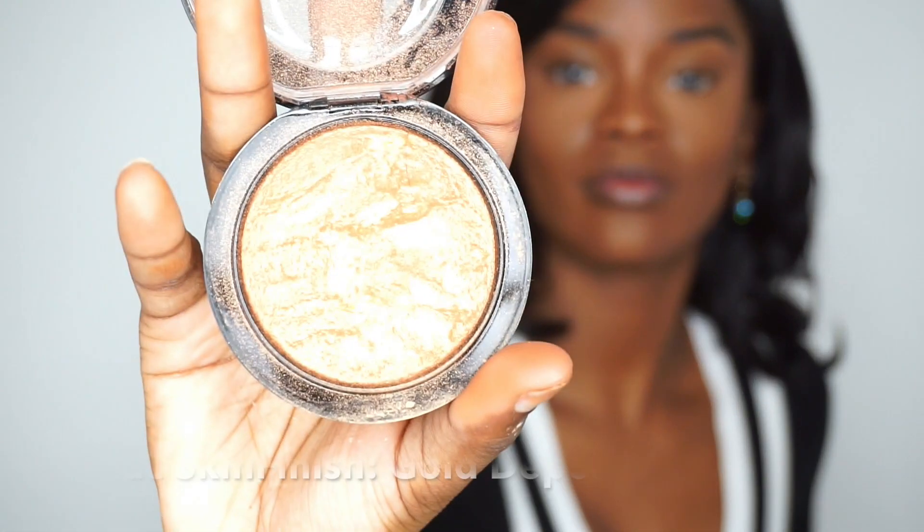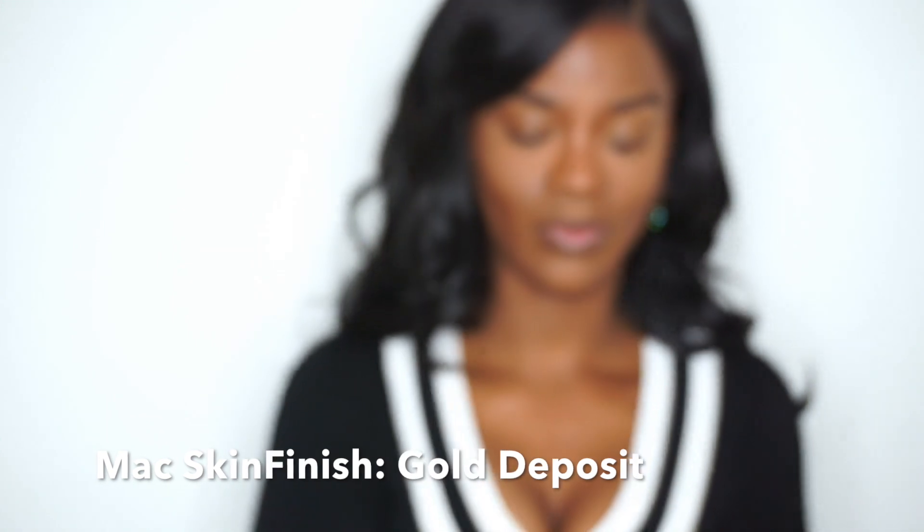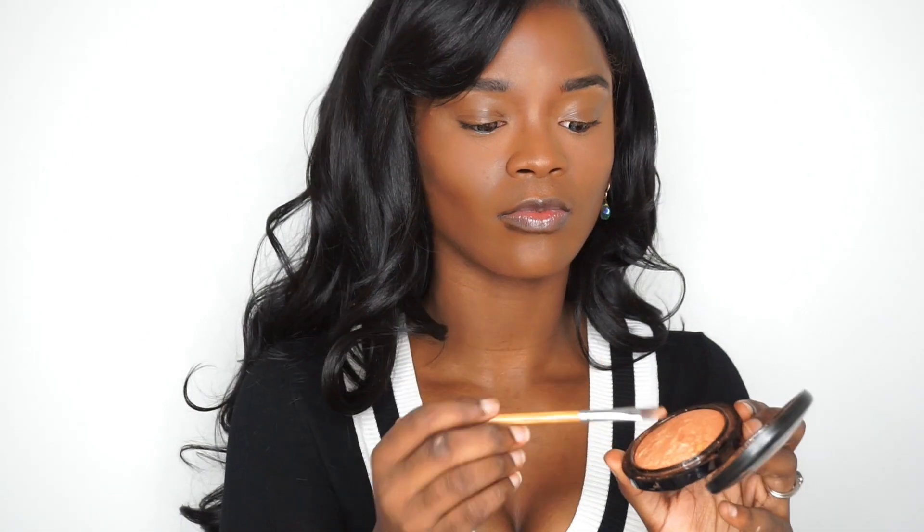I then take MAC's Skin Finish in Gold Deposit and put that on the top of my cheeks and the bridge of my nose. It really is my favorite bronzer — I always use it in all of my videos. I really need to switch it up but it's just beautiful and goes really well with my skin tone. Then I take a concealer brush, take some of that Gold Deposit, and put it down my nose to get a more even line and on my cupid's bow above my lips.